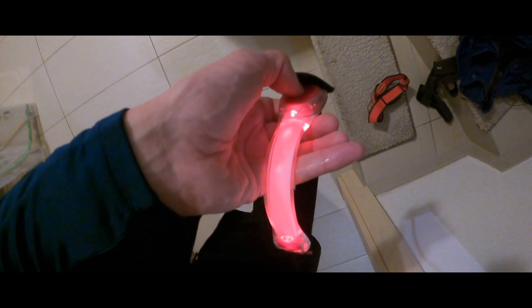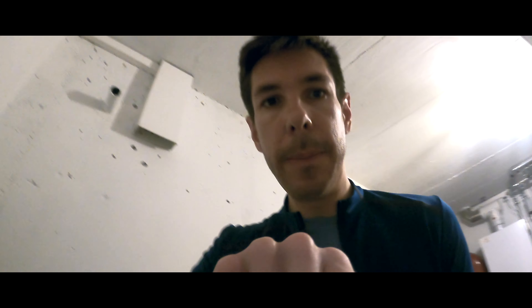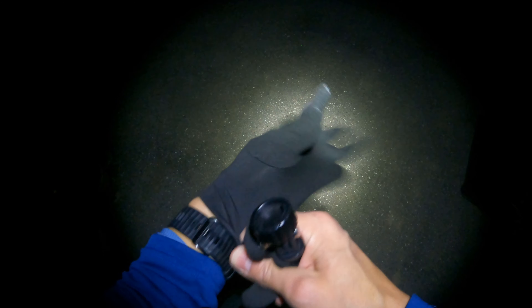I'm also taking a headlamp, and something so when I'm on the roads people can see me. Taking my pack and the water. One of the aims is also not to wake up anybody since everyone's still sleeping deeply at the moment. Ready to head out now — here we go.